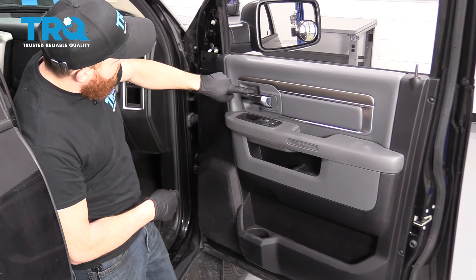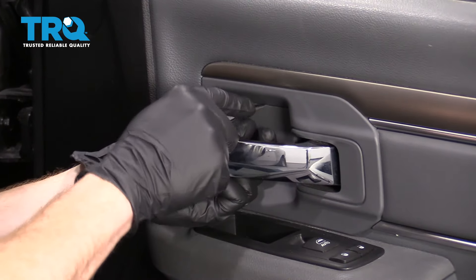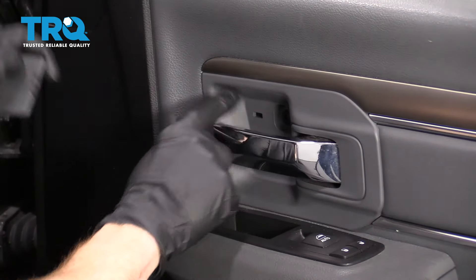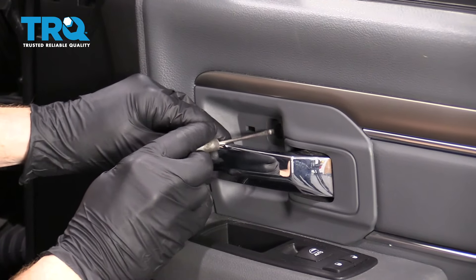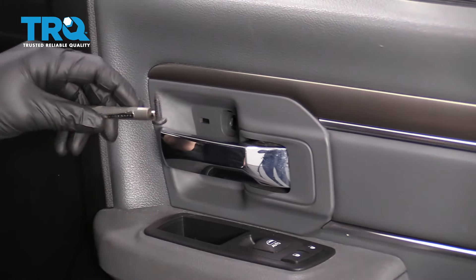Right behind this handle there's a little secret door. We're going to get to that with a small pocket screwdriver. Behind that you're going to see that there's a Phillips head screw — there it is.